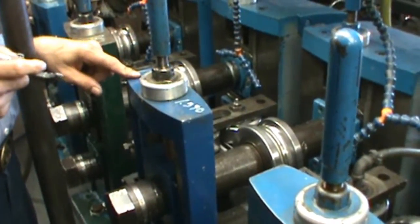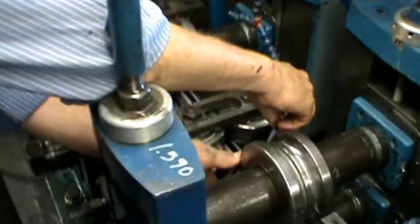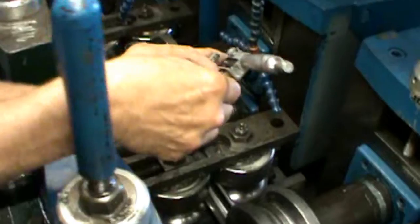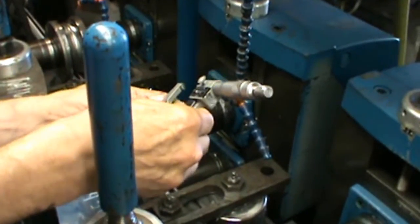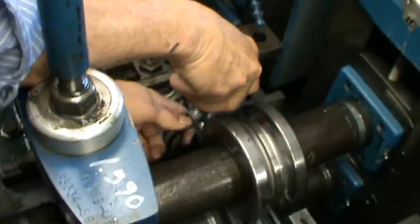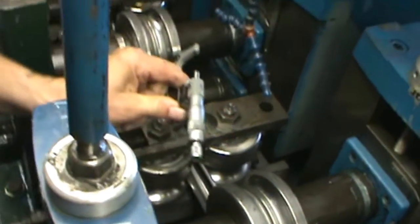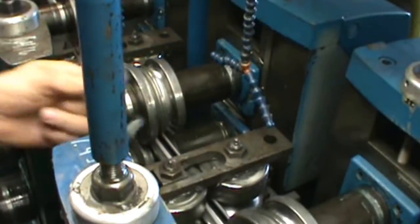Checking the fin section. We've got our numbers written here. Reaching here with our micrometer, we get on either side of the fin and see what we've got for a reading. We check it on both sides of the strip here so we make sure we've got a nice even dimension on both sides.